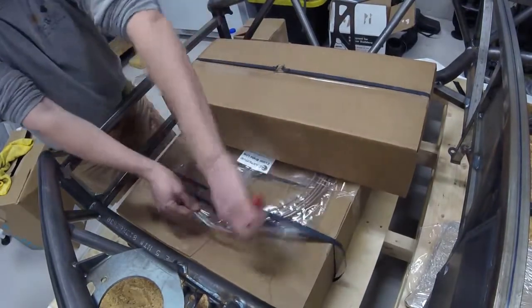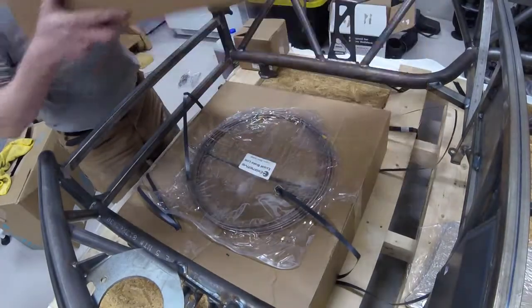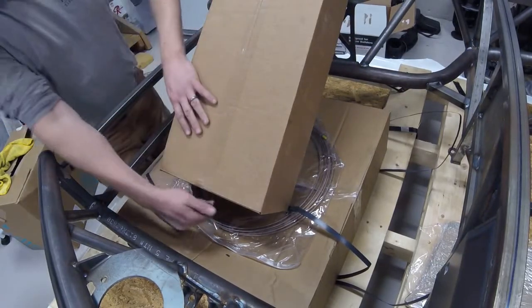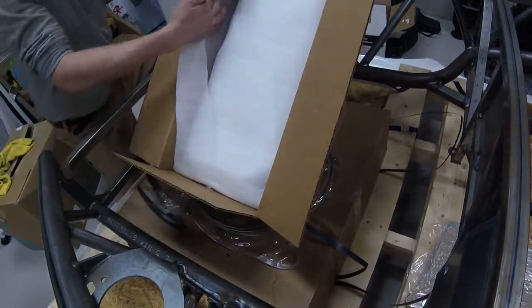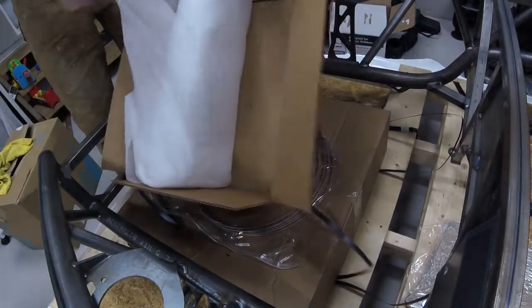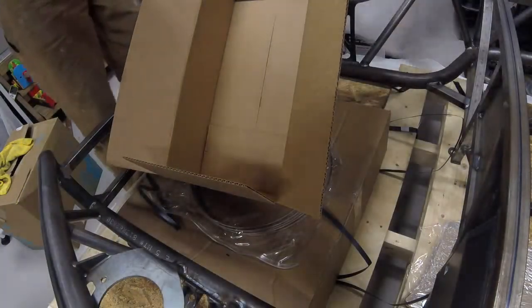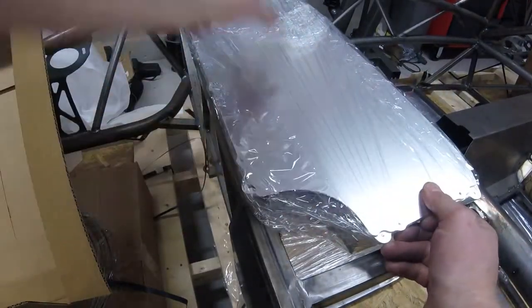Next item here is the Exomotive wiring tray. This is another option - I believe it's around $150. It's an aluminum wiring tray for all of your electronics: ECU, relays, everything like that. It's located basically right behind the engine bay, between the engine bay and the cabin on the car. Basically it's just this tray here, and it sits right inside there - under this cover you can mount all of your electronics.